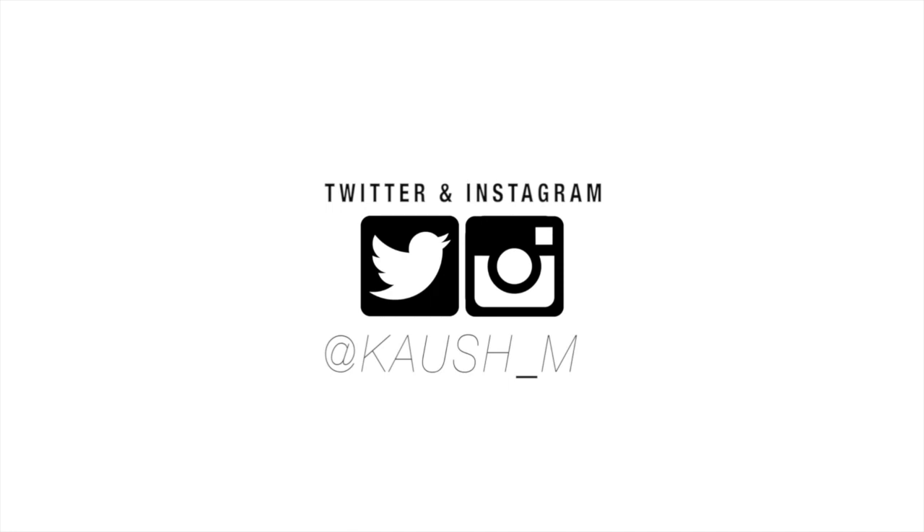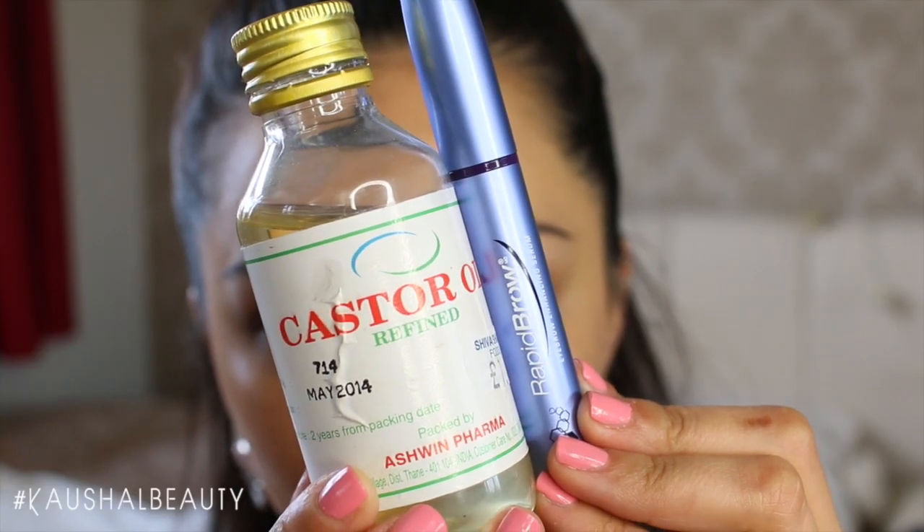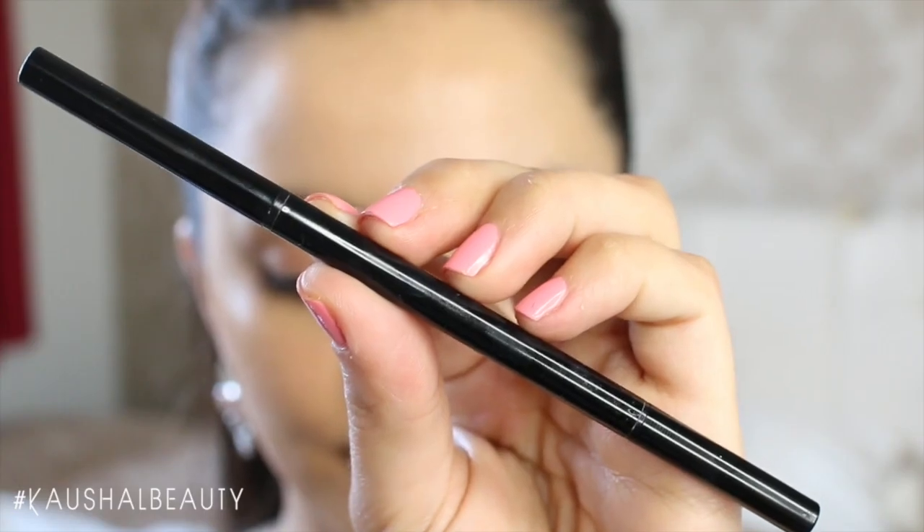Hi my angels and welcome back to my channel. Today I'm here with my full brow routine and it's an updated one, so if you'd like to see how I do my brows then let's get straight to the tutorial. I like to start off with my base done, and here I use the MAC Face and Body. These two are the products that I've been using to help my brows grow recently.